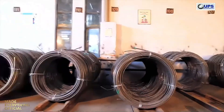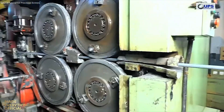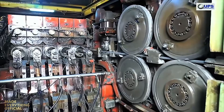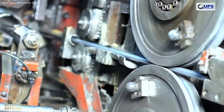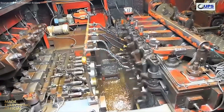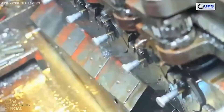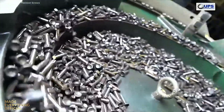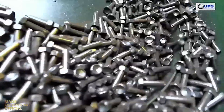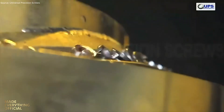Welcome to Universal Precision Screws, where innovation meets reliability. Founded in 2004, UPS has grown into a global manufacturer of high-performance fasteners and precision machine components serving aerospace, wind energy, automotive, and oil and gas industries. At its 25,000 square meter facility near New Delhi, every process begins with certified raw materials. Each batch is color-coded, tracked, and tested in NABL-accredited labs for exact chemical and metallurgical composition.